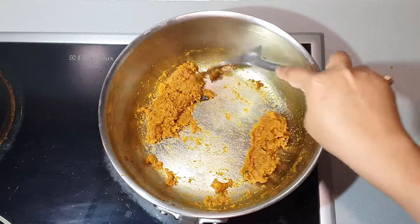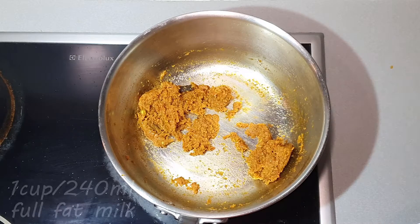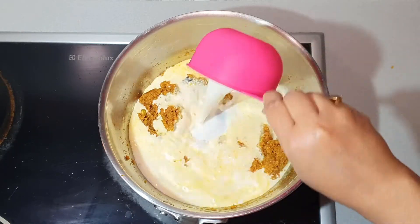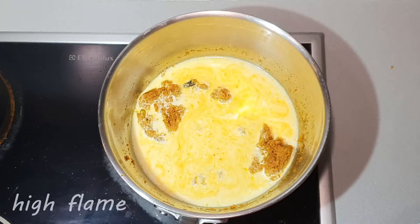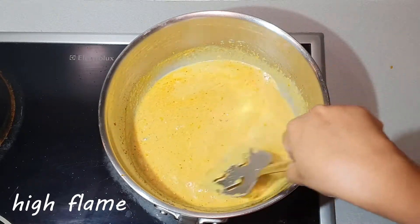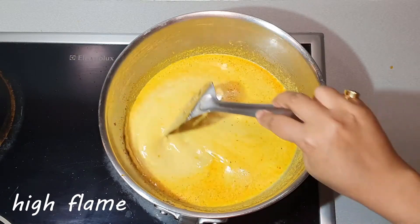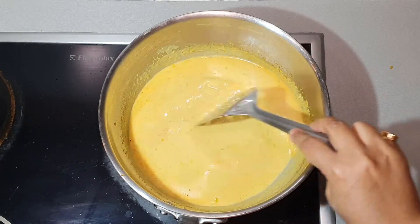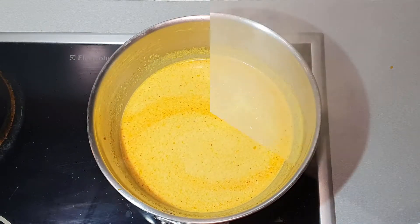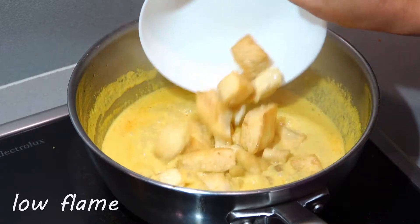See, now it is done. Add 1 cup — that's 240 ml — of full fat milk. On high flame, mix nicely so there are no lumps. Add a little bit of water just to adjust the consistency of the gravy. Stir continuously. Once there is a nice boil, add the egg cubes.